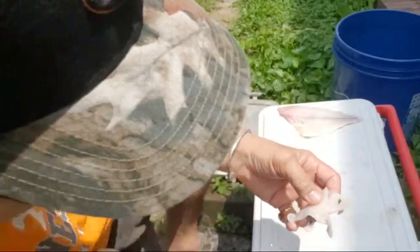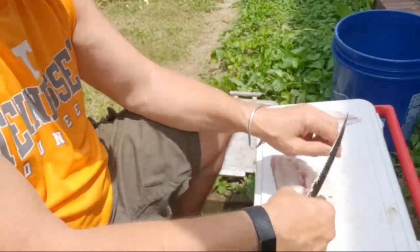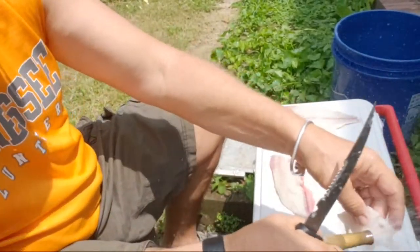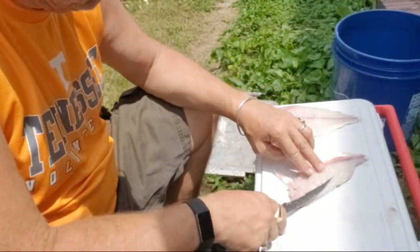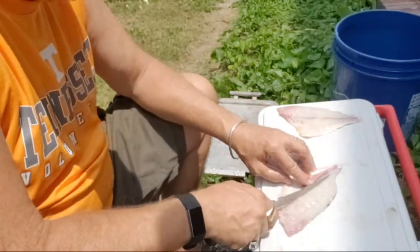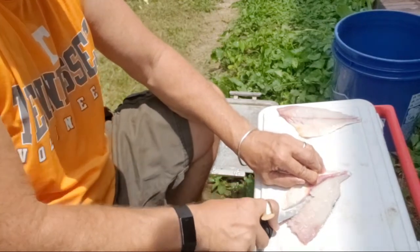So you can see there's a little bit of guts on there, so you want to get that off. So that's ready. Now like I said, there's some bones right here in the middle — some rib bones. Over here there's no bones, so we're going to cut them along there.